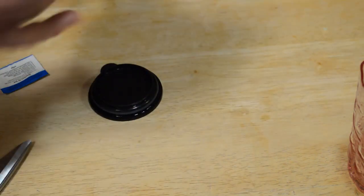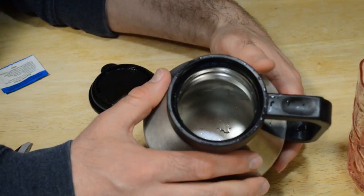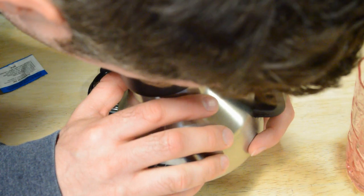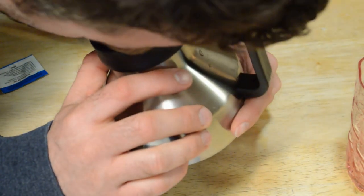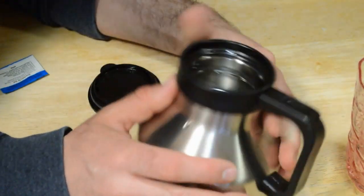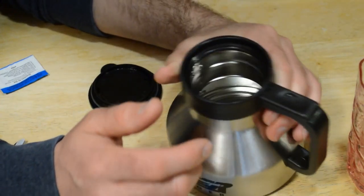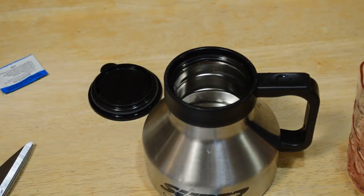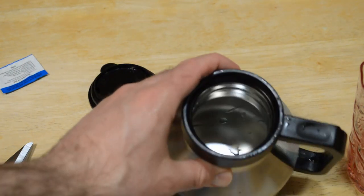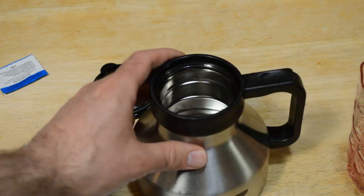It's definitely a lot shinier inside. Maybe still a slight coffee smell, but the stainless inside is definitely shinier. Look at that — how it kind of gleams and sparkles almost. That is a night and day difference.